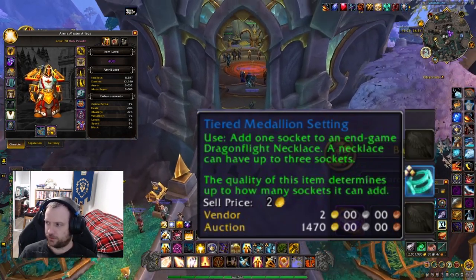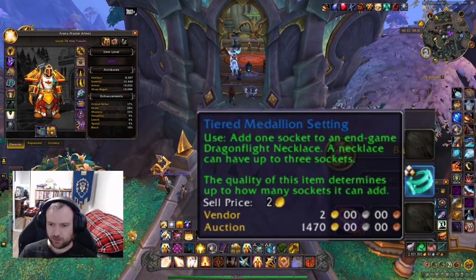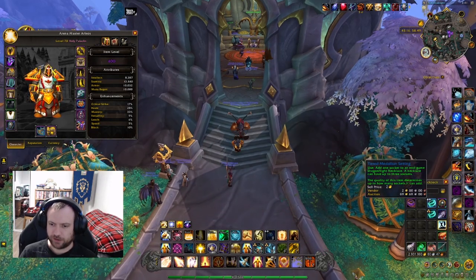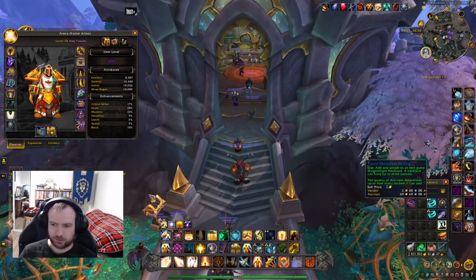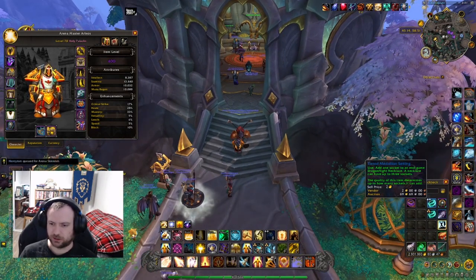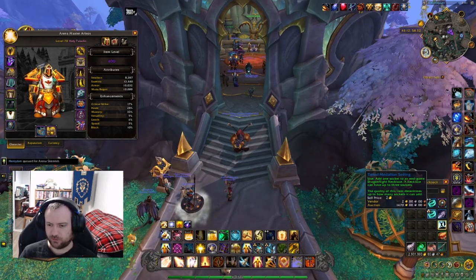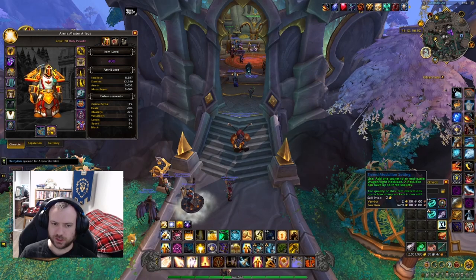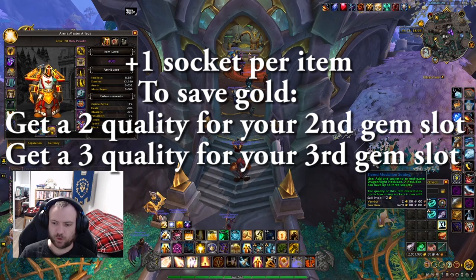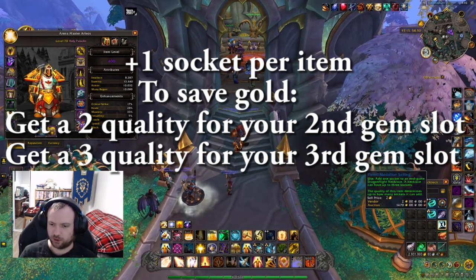You can look at these on the auction house. Each one of these will only ever add one socket. If you read them, it says the quality of this item determines up to how many sockets it can add. So the two-star one lets you add up to two sockets — if you already have two sockets and you try to use it, it won't work. The three-star one can add up to three sockets, so if you only have one socket and use the three-star one, it's still only going to add one socket to give you two total. It increases by one up to the maximum of two or three depending on which version you use.